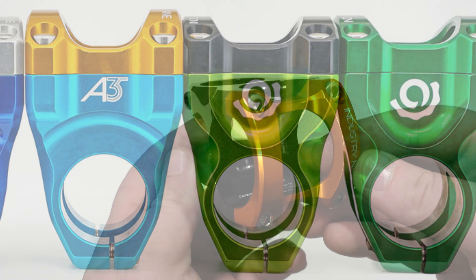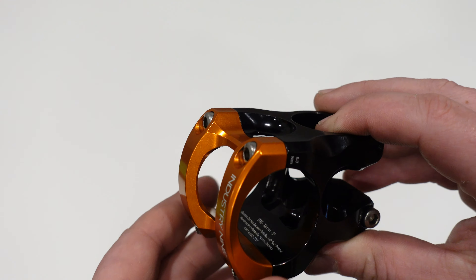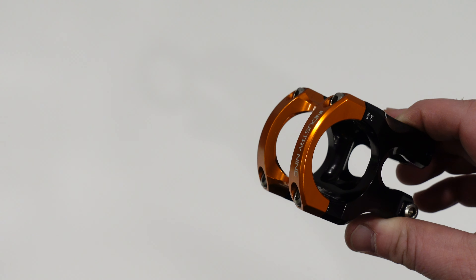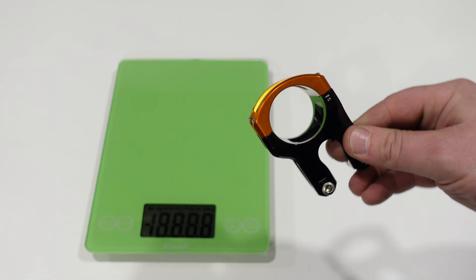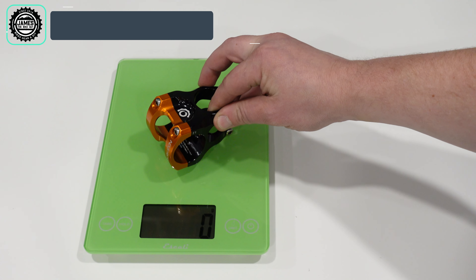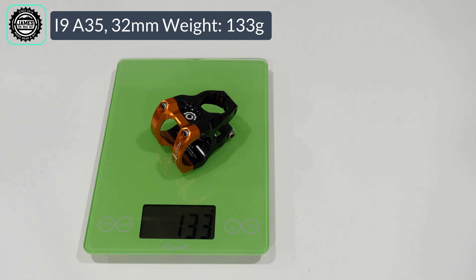Now that we've taken a look at some of the features and design of this Industry 9 stem, let's go ahead and find out what it weighs. We'll pull our scale out and put this 32 millimeter stem onto the scale, and it comes in at a pretty feathery 133 grams.